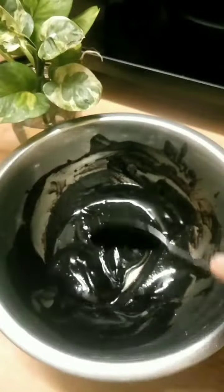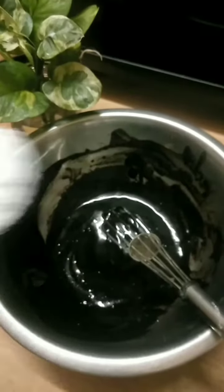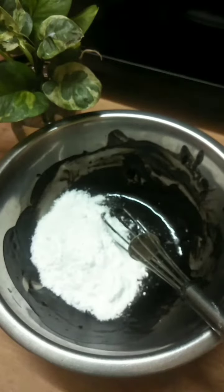We melt the chocolate and we will mix it here.